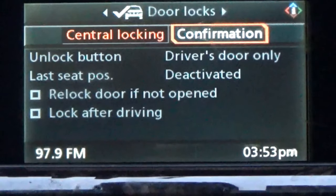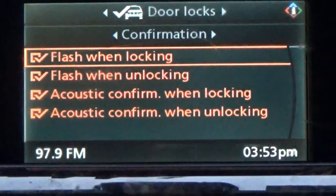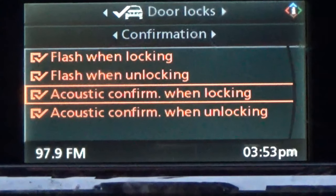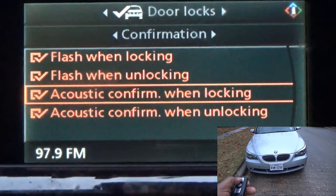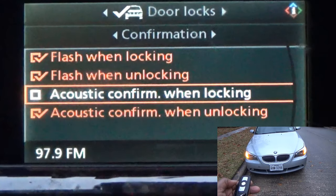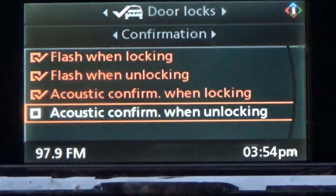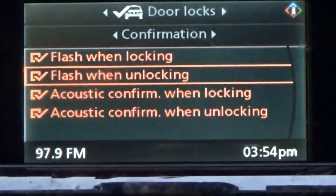That's central locking. Then confirmation — let's click on that. Flash when locking: if you lock your car you want it to flash so you know it's locked. If you check this it won't flash. Also with the unlocking. Then you have your beep sound — once you hit lock or unlock you'll hear a little beep. If you're not hearing that it's probably because these are unchecked. If you're in a garage and don't want all that loud noise, you can uncheck these. That confirms your car is locked or unlocked.